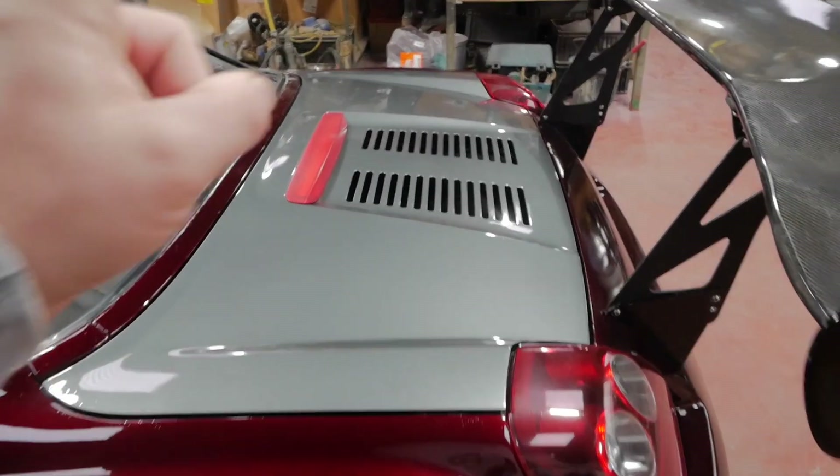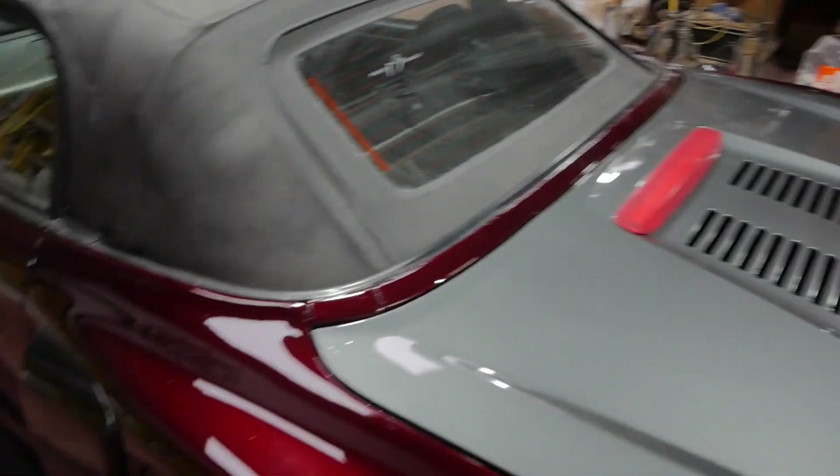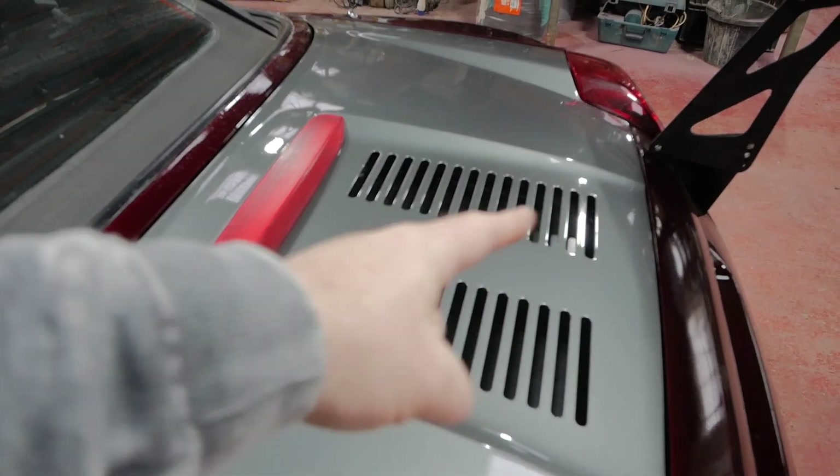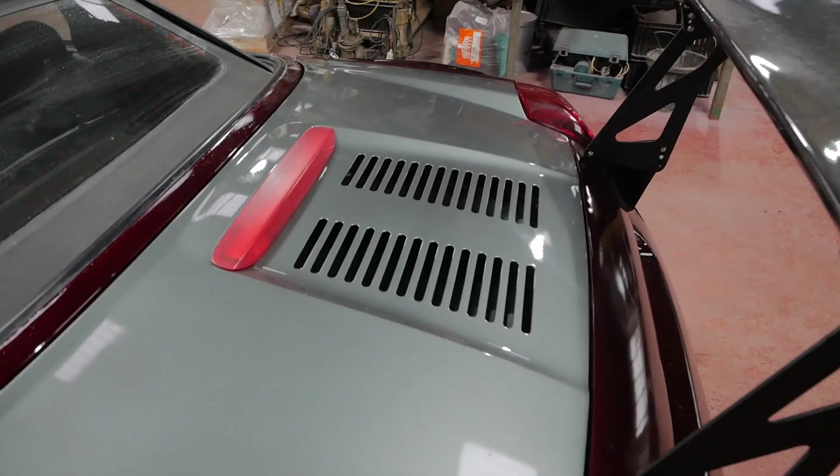The next thing we need to do is keep the air flowing, so it comes in across the engine and out. So what I want to do is open these up a little bit, and that's where the Ropey Racing vent comes in.